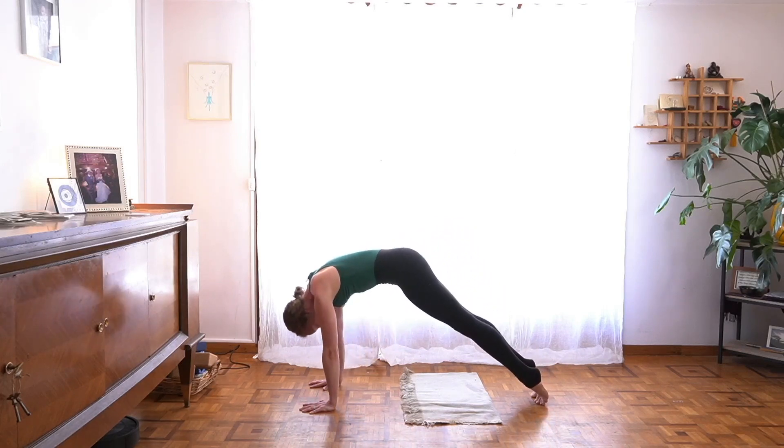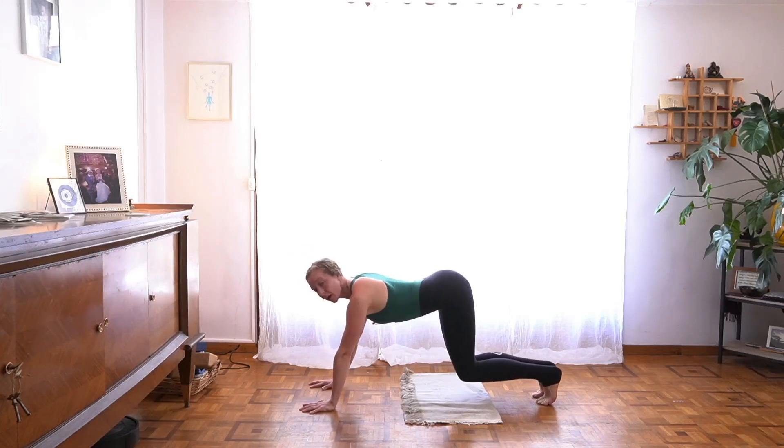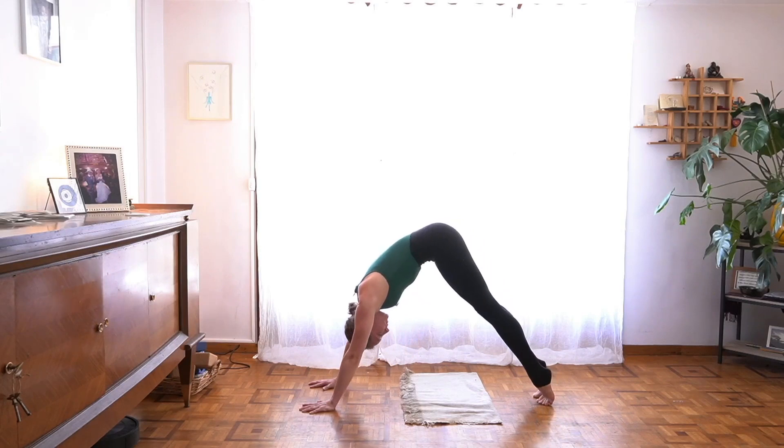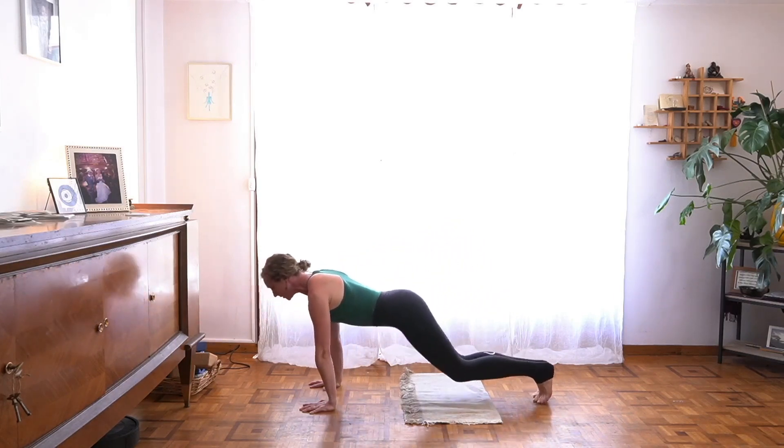Sort of smooth that out as you exhale — wave forward toward plank, that's the bottom of your breath. Bend your knees and inhale, draw back to down dog. Exhale, wave forward once again, lengthen out. Bend your knees and draw back.